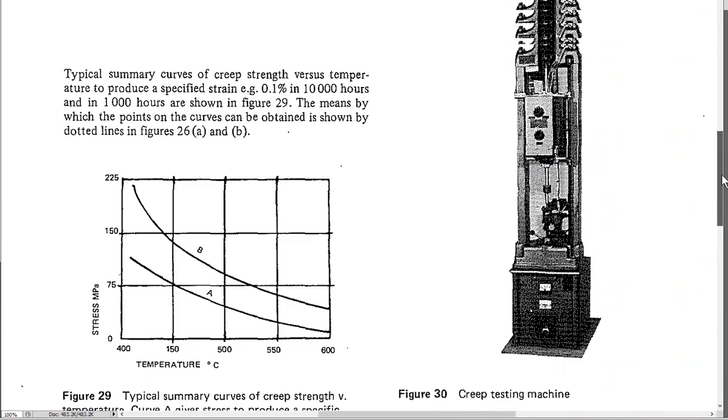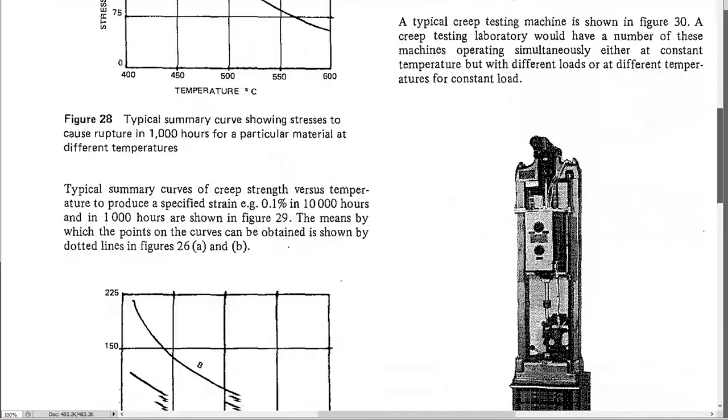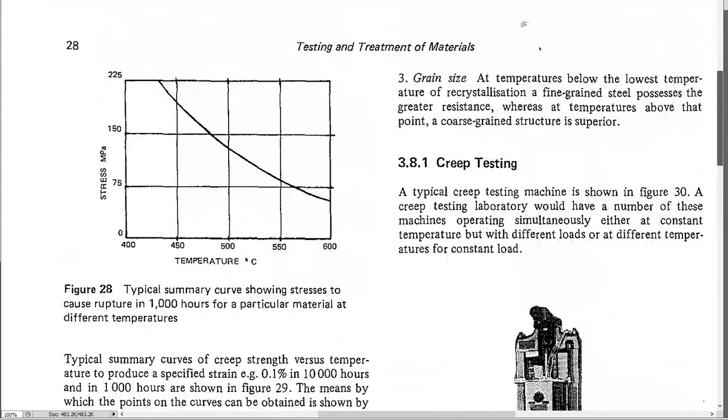Creep testing usually involves a heater, since creep is temperature-related. As temperature increases, it takes less stress to cause creep. For a particular material at 500°C, it might creep at about 120 MPa; at 450°C it can handle about 200 MPa before creeping. It's a slow, somewhat tedious test — just sitting watching something stretch slowly.